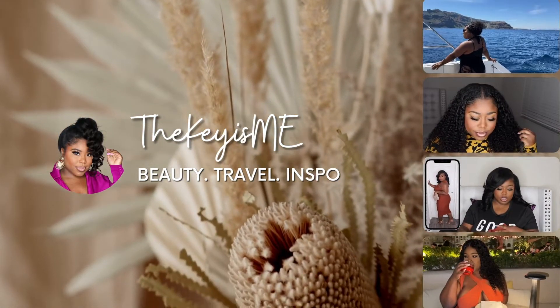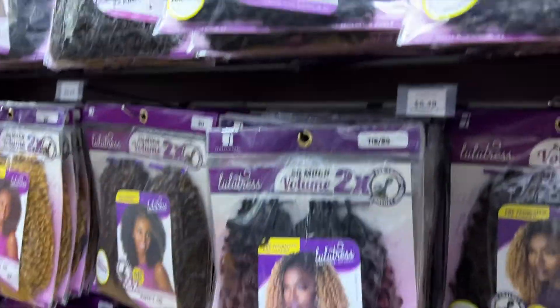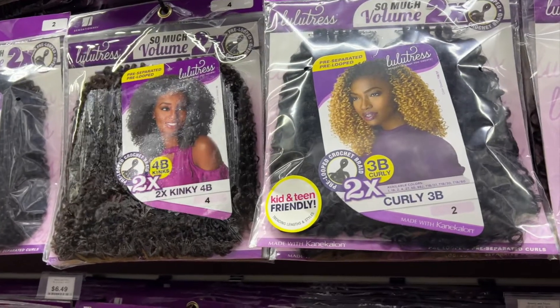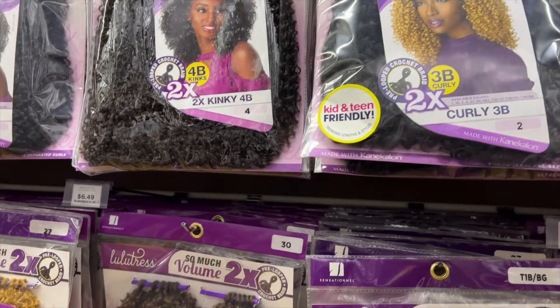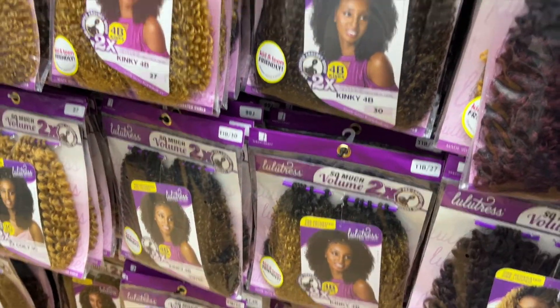Hey, what's up y'all, it's your girl TheKeyIsMe and I am back again with another video. In this video I'm going to be showing you this braidless crochet hairstyle. I've been going with the braidless crochet for a minute, but I'm back with a really good one y'all — I had somewhere to go and I needed some hair.